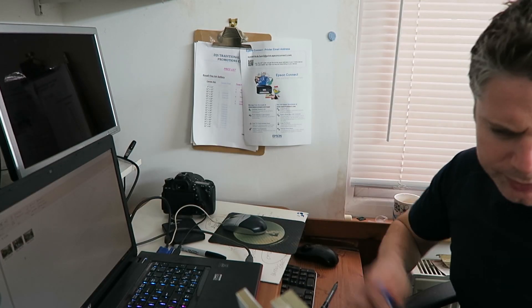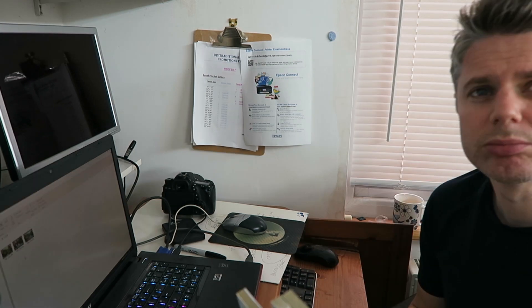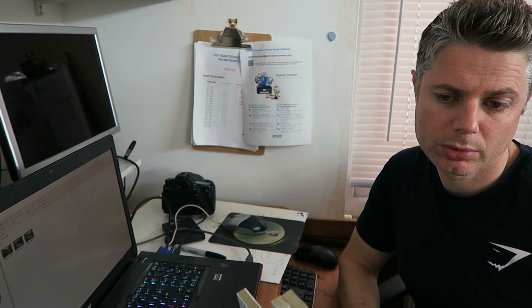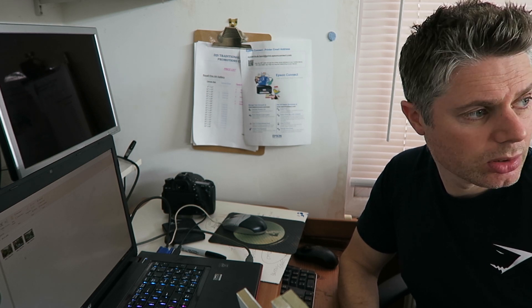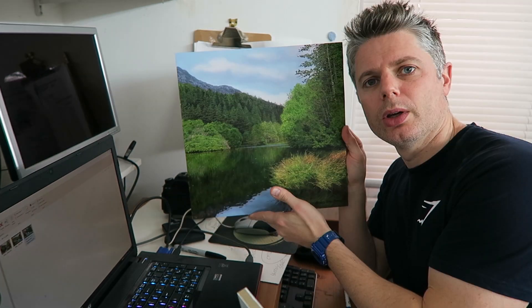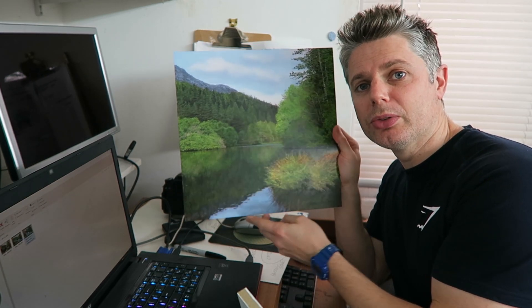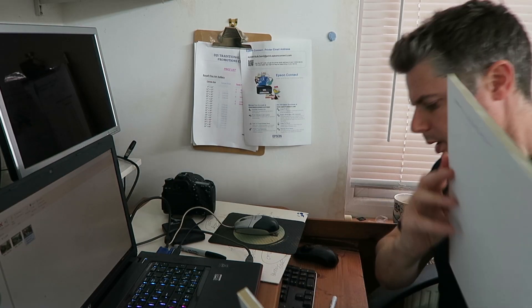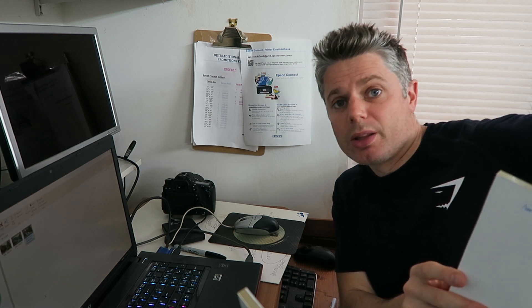Put it in book. Think of a title. Peaceful River, September Reflections, Northern Pines. I find coming up with an appropriate name more difficult than actually painting the picture.